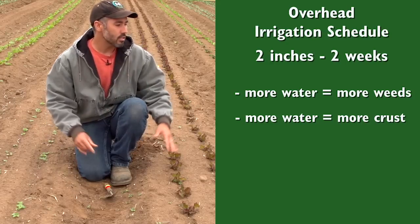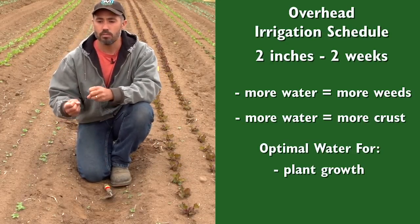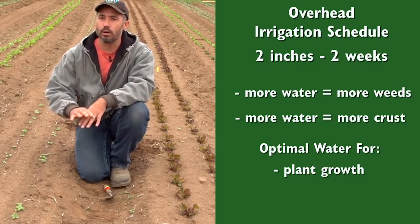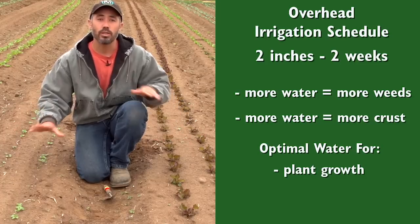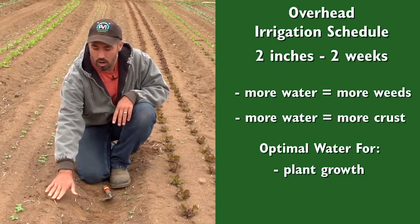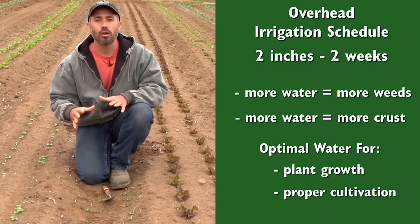The other thing is that we want to optimize plant growth — making sure there isn't too much water in the soil so the roots can really extend. And most importantly, we're trying to stretch these irrigations out so that come day 11, when we're early enough in the crop cycle and the weeds are just the right size, the moisture is just right for us to get in with the tractor and cultivate.